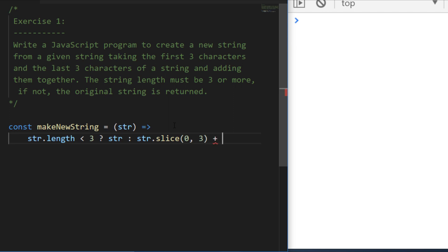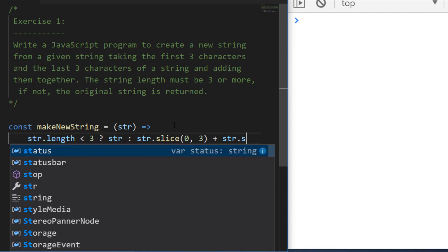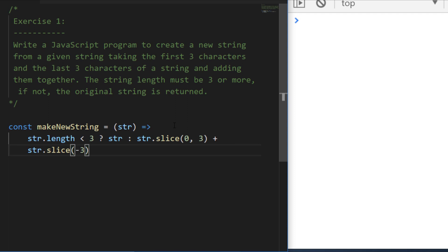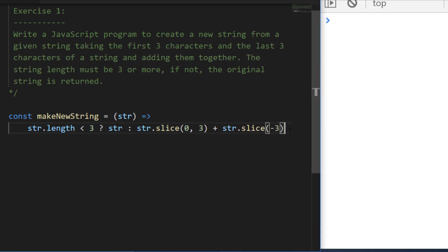To get the last three characters, there's a little trick we can do with slice. If we say string.slice(-3), that will actually go backwards from the end of the string and get the last three characters for us. Let's try that out with a few examples.